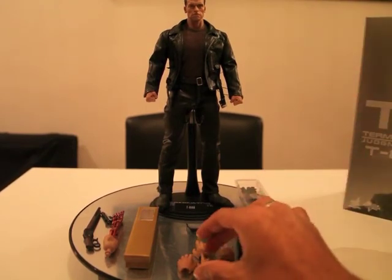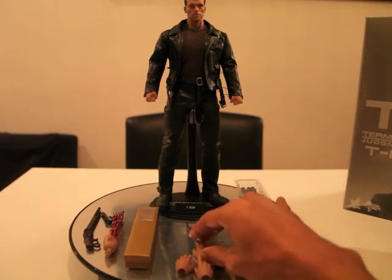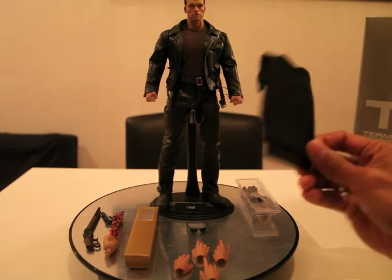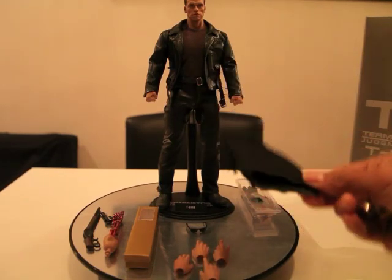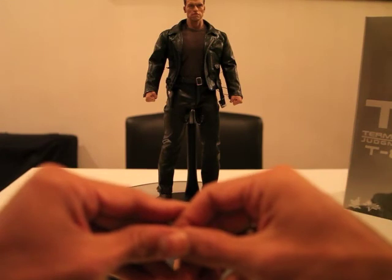Maar bij Arnie is het echt gewoon spot on. Echt mijn complimenten gaan naar Julie toe. Hij heeft vier poseable hands meegeleverd gekregen — ook zijn triggerfinger. En hij heeft nog zijn zwarte shirt, die je dan ook eventueel nog kan verwisselen. Dus genoeg accessoires om hem aan te kleden, als het ware.